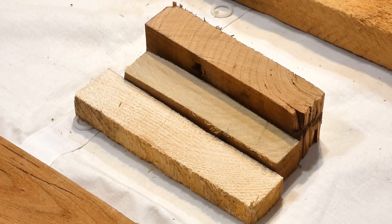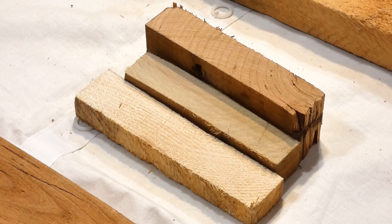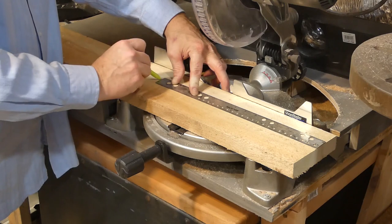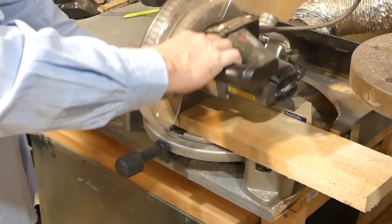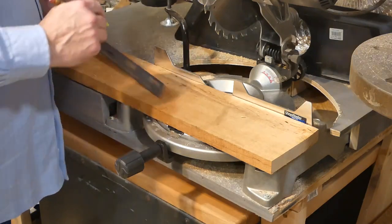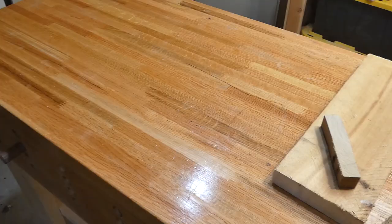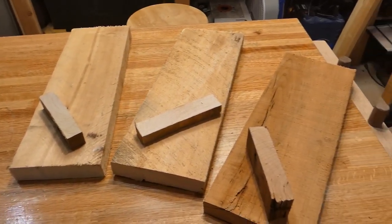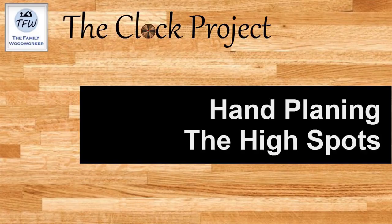I did find three distinct varieties: pine for sure, the one in the middle is poplar, and the third variety has got some reddish tone to it. I don't believe it's cedar — it doesn't carry that cedar aroma at all. But in any case, it's the third color variety, and with those three distinct colors it's going to make a nice mix for this particular clock.